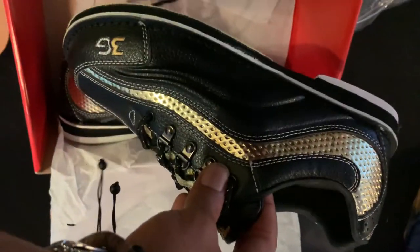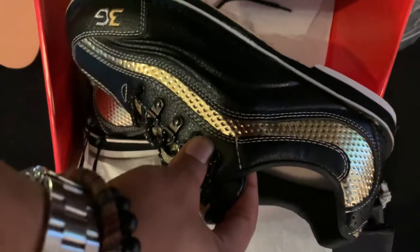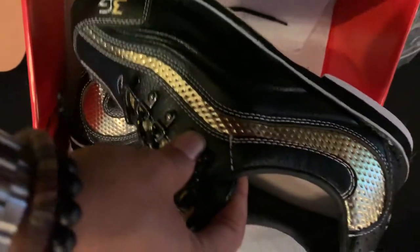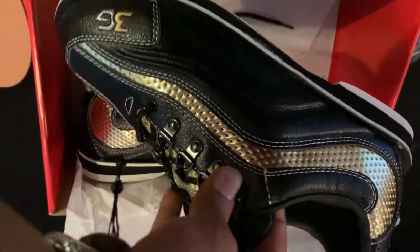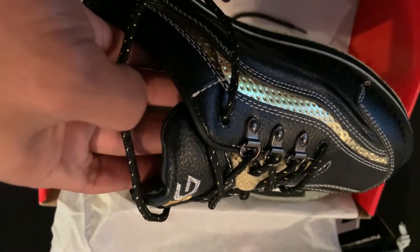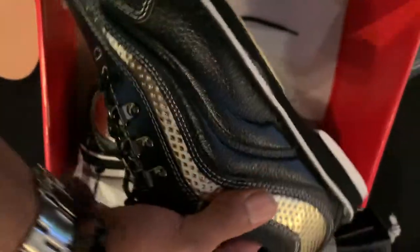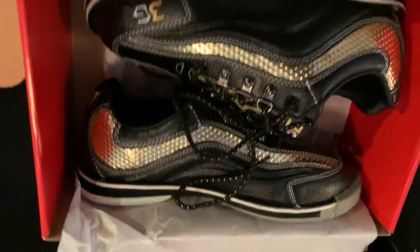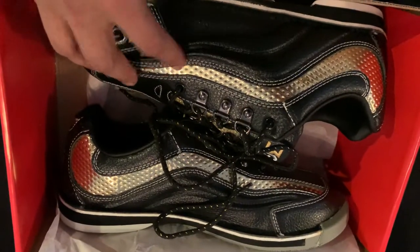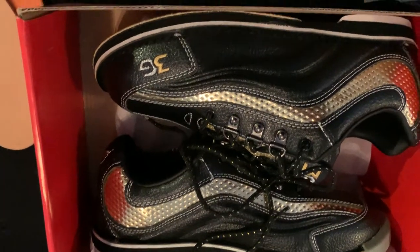Now let's take a look at the shoe. Out of all the shoes I have, as far as visual appeal, this is the sharpest shoe so far. The only difference between these and the 3G Sport Tours — their top model — is that those are made of cowhide leather, while the Archers are made of kangaroo leather.